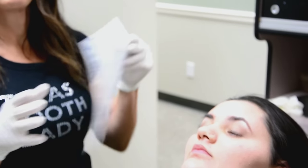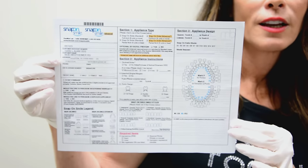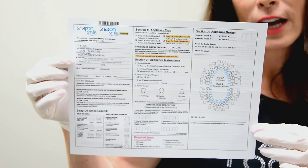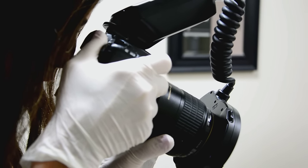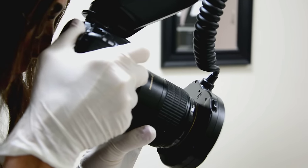Then we go ahead and fill out the snap-on smile lab sheet — this must be filled out completely. The next step is to make sure we get really great before-and-after pictures. We take our before pictures and send them to the lab so they will have a good guide for making the snap-on smile appliance.